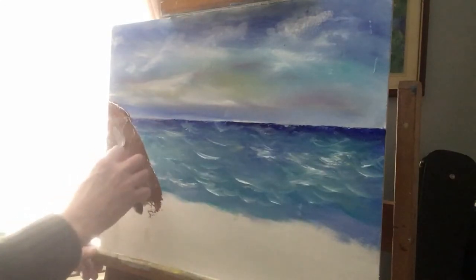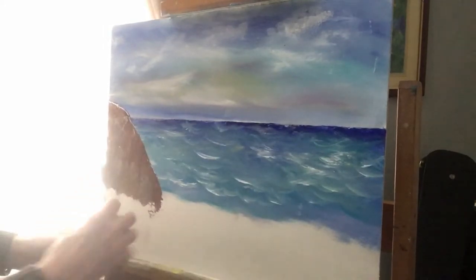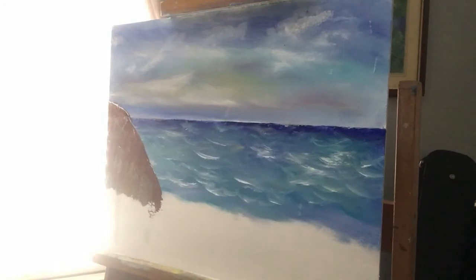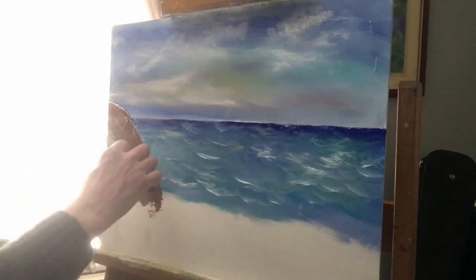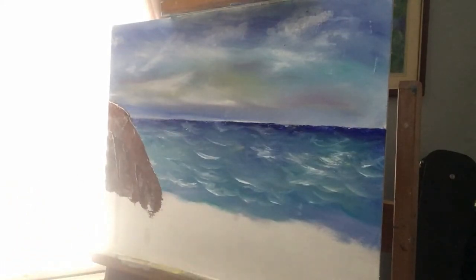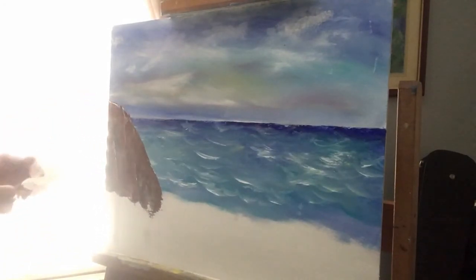I'm just going to get it covered in where you want to end it, say there. Wipe the palette knife, some more. It needs to go darker down here like that. So that is burnt umber. Just touch, bring it up a little bit like that. Give it a bit of texture.